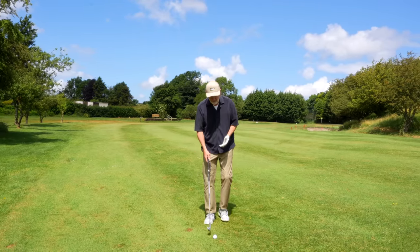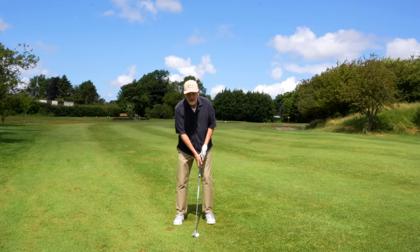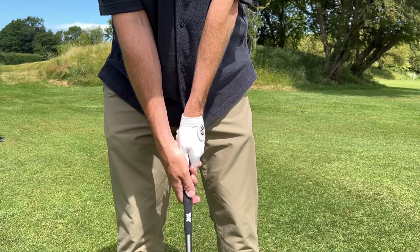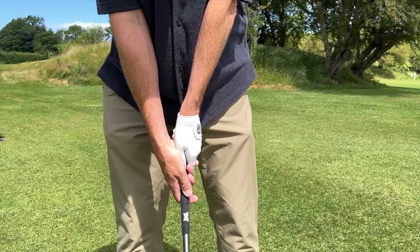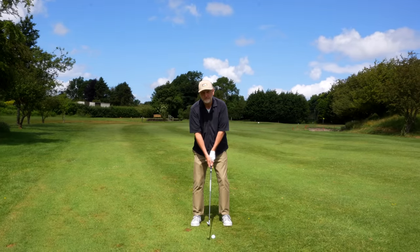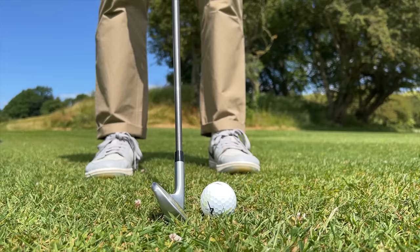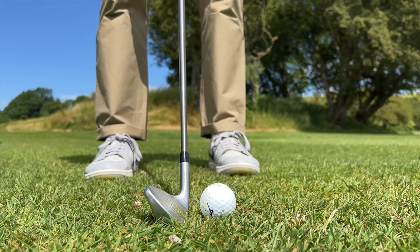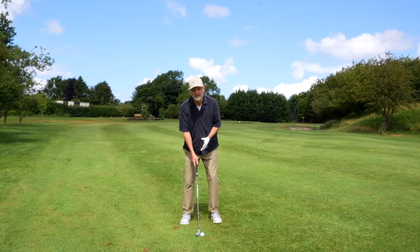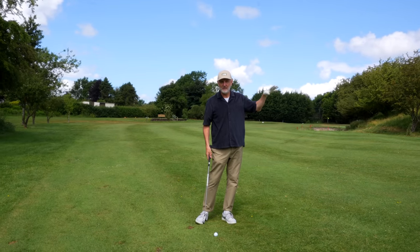So how do we fix it? First, we change the position of the hands. Keep the ball central in the stance, but instead of having hands forward, bring them into a more neutral position — effectively in line with the ball. In my case, my knuckles are just slightly to the left half of the centre of the golf ball, which is something I would never normally do. The next change is to open the club face up at address. That's a major change for me, because my assumption is if I open the face, surely I'm going to go right with the same degree of miss.